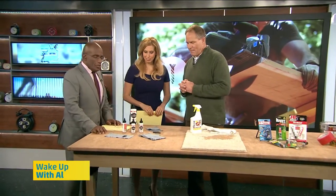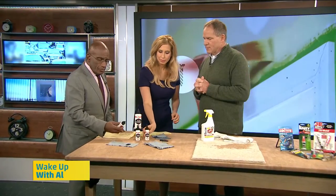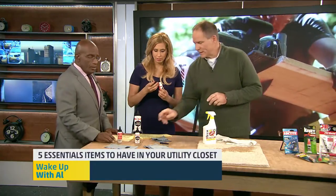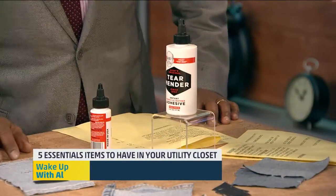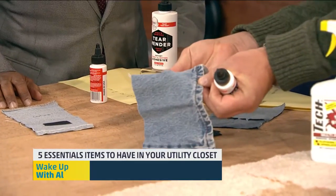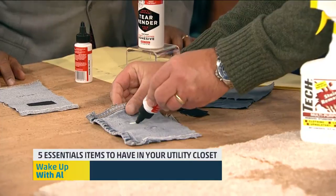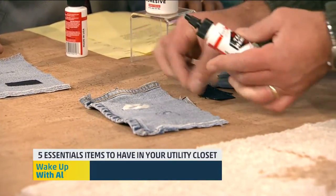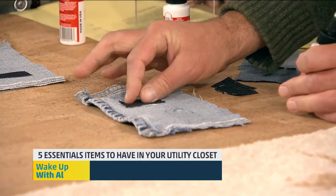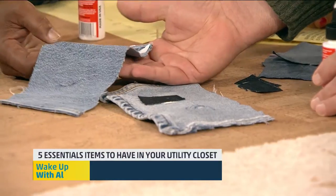Hello there. Nice to see you. The first product you have in front of you is called Tear Mender, which is essentially a sewing machine in a bottle. What this stuff is — what's really unique about it is any porous material, like here's denim, and I've got a little slit in the denim here. I can take a piece of fabric from behind, and squeeze a little of this Tear Mender on the back side. I take another cloth that's porous, place it on there, and when I'm done, I have a completely fixed product.